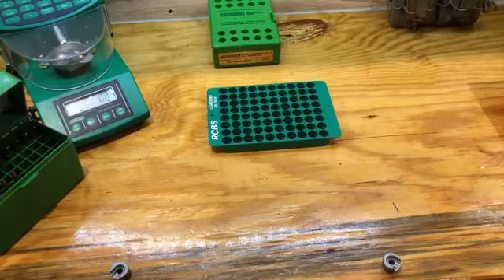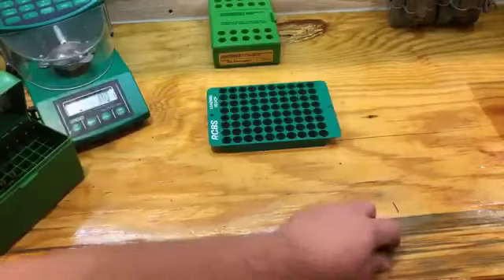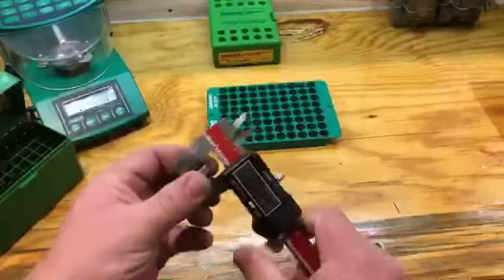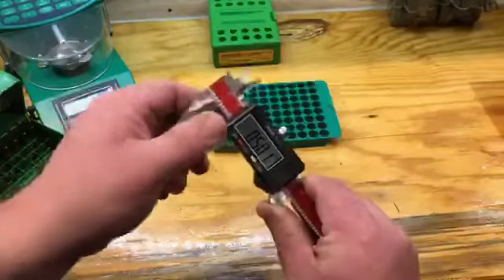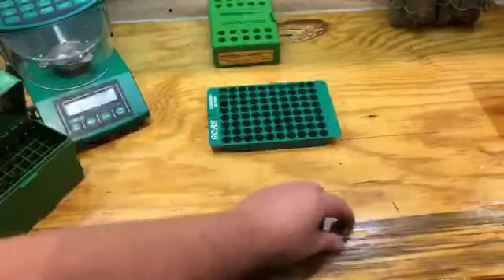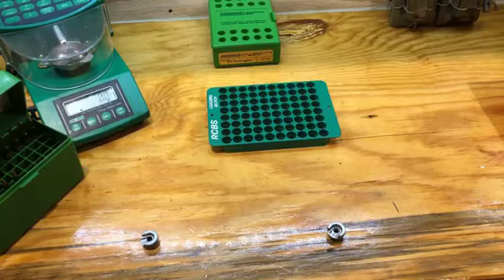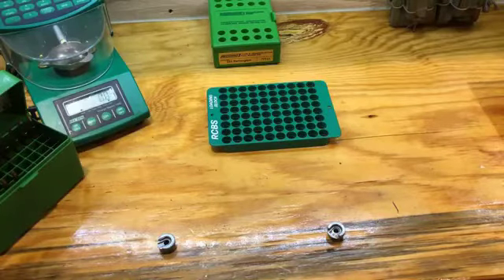Something to keep in mind is there is variance in these shell holders. I have two shell holders here — same brand, same size. If I measure this one: .501. I measure this one: .495. So two identical shell holders, same size cartridge — they're actually the same manufacturer, several years apart — but there's nearly six thousandths of difference between them.